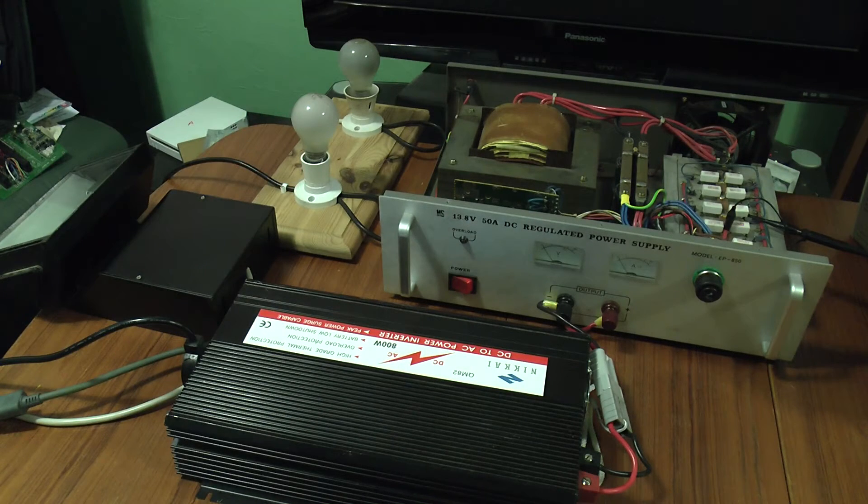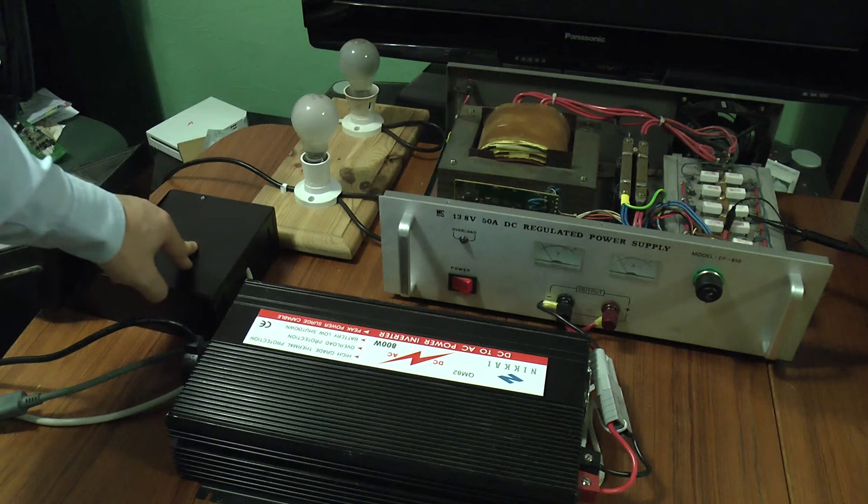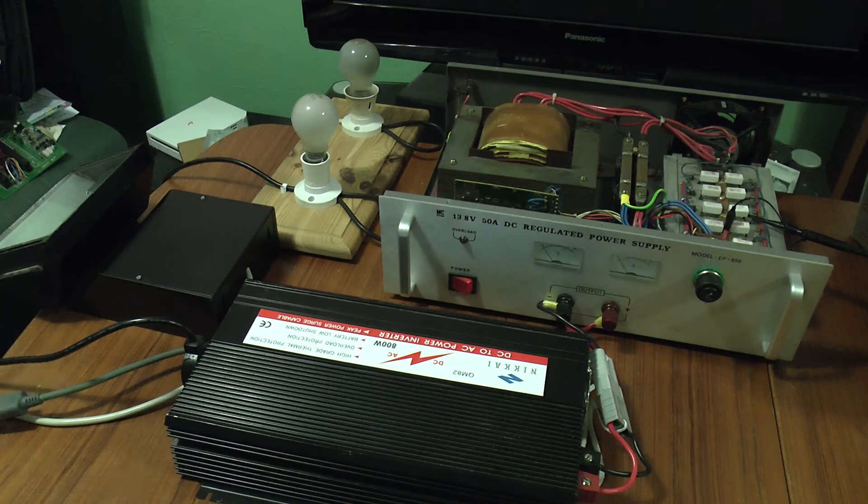Greetings. One of my YouTube subscribers, Mr. Plytiger, was asking whether or not a metal halide lamp ballast would run more efficiently on a 300 volt DC supply rather than a 240 volt AC supply.